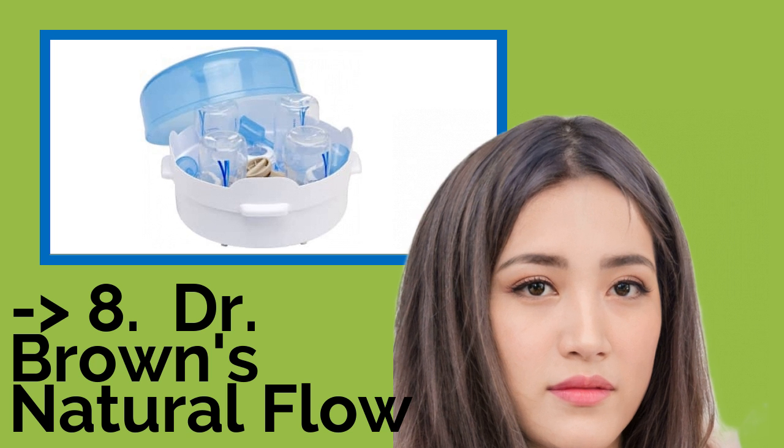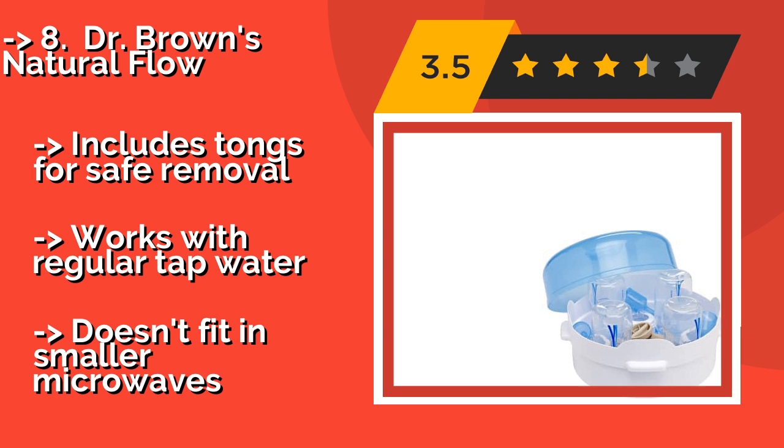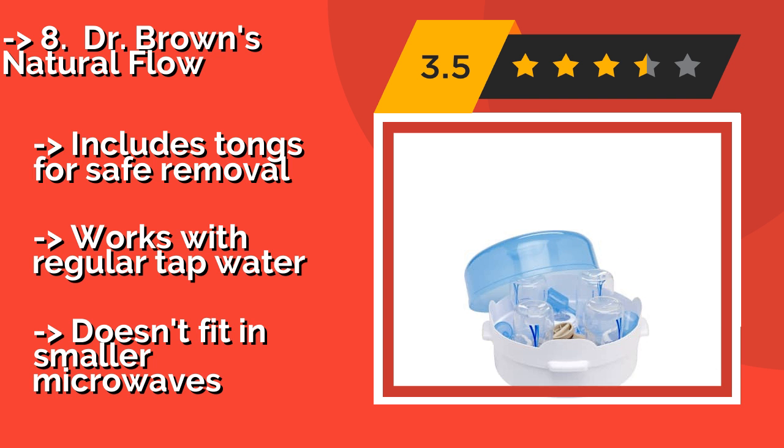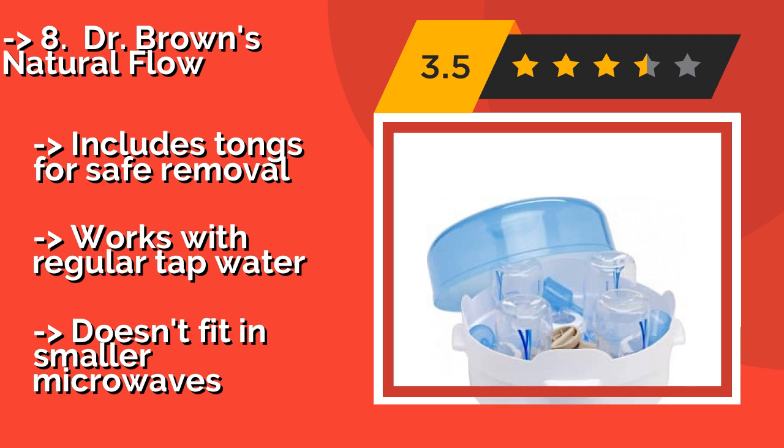The eighth product is Dr. Brown's Natural Flow. If you already own a microwave, why bother buying another appliance? The Dr. Brown's Natural Flow, around $26, features a removable basket that holds up to 4 bottles firmly in place for a thorough cleaning.